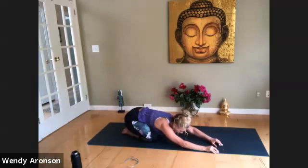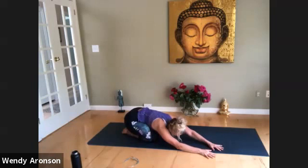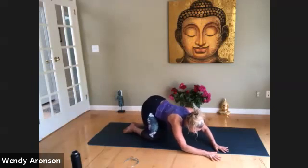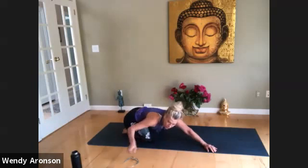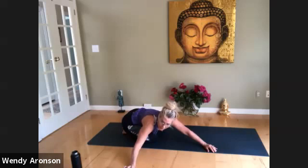Deep breath, inhale. Let's walk the hands to the right, everybody. Stretch your fingertips out. Again, this is freestyle — so if you find you want to come forward a little with your hips and rock, let's be authentic and true to our own bodies. Open the mouth, let the breath come out. Just right here in child's pose, deep, deep breathing. Open the mouth.